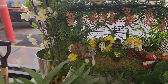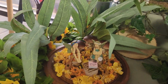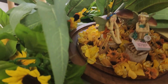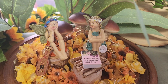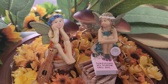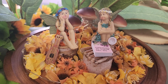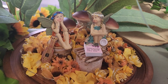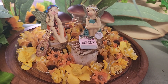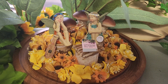The next one I'm going to talk about is the one in the cloche. The lid comes off. Inside the cloche we have mushrooms in the back, a couple of little fairies sitting on logs, and they have musical instruments beside them.